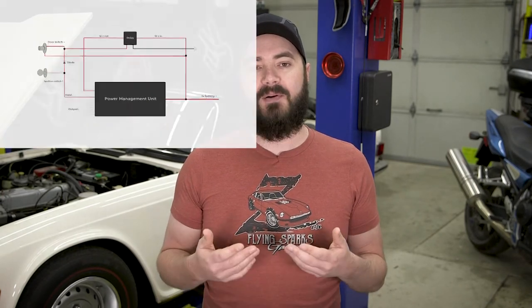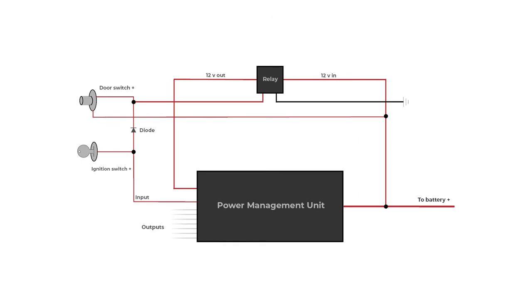The delay-off relay will stay engaged for as long as there's 12 volts sent to the trigger pin. Once I turn the key off, it will stay on for the programmed amount of time — in this case I have it configured for five minutes. That allows me to complete any post-drive tasks I want with the PMU-16 before it shuts off and saves power. After five minutes, everything related to the majority of the car's power system is shut off. The only things not being shut off at that point are things like constant power to the stereo to keep your programming, because it's really annoying resetting stations.